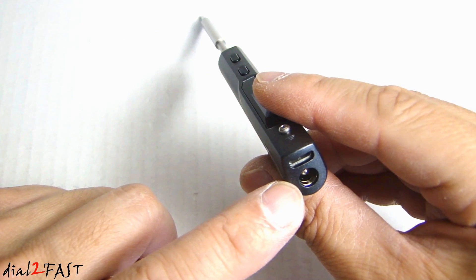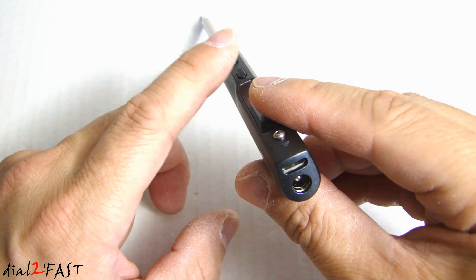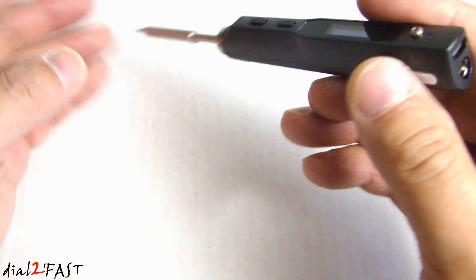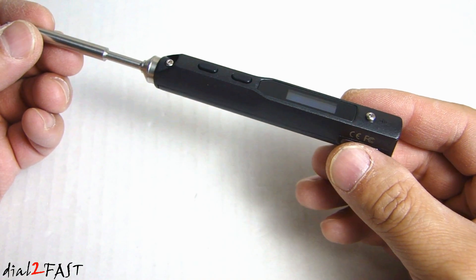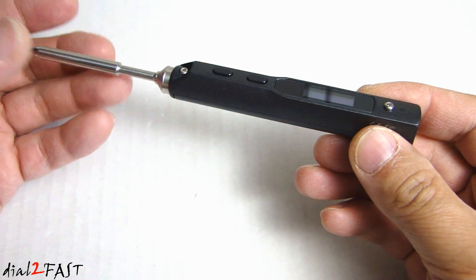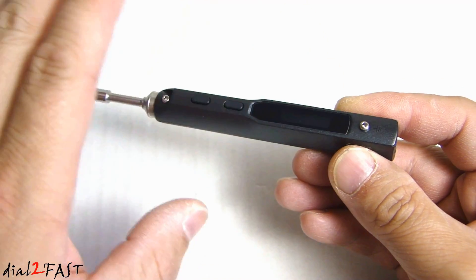Below that, this is a DC input port, and this unit will accept anywhere from 12 to 24 volt DC. This is a very portable soldering iron, but it's not a cordless soldering iron. I'll show you two power sources you can use to power this unit, allowing you to use this indoor, outdoor, anywhere you go.